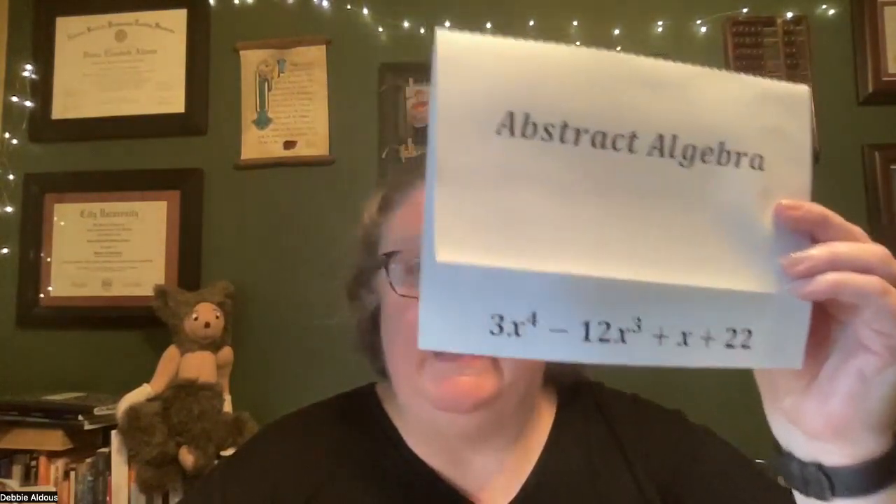Around the room you should see 18 cards that look like this, that Miss Petty has hung up. She is going to put you into teams of two, and you are going to be going to any card in the room to start. When you get to a card, you're going to take your worksheet that she's passed out and write the title of the card that you're starting at.